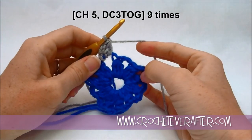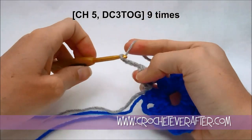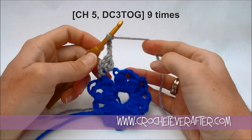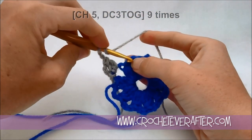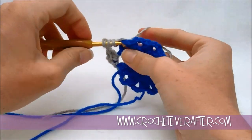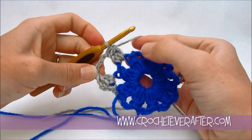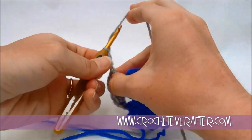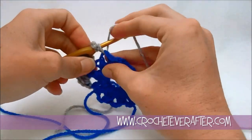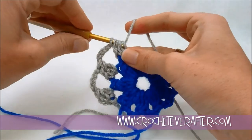Then we're going to start spacing out - chain 5 because we're making a big circle here. So chain 5: 3, 4, and 5. Then do a DC 3 together in the next chain 3 space. We're going back to what we did in our original circle but doing 1 cluster in each chain 3 space. Yarn over, pull up, stop, then our next one, stop again, do a third, and pull through everything. Then chain 5 and go to the next space. We're going to do this 9 times to fill in all of our spaces, so keep going around with DC 3 together and then chain 5. We'll meet up at the end for the last round.